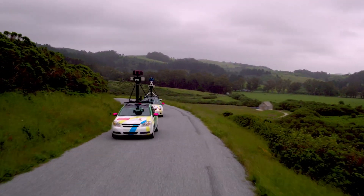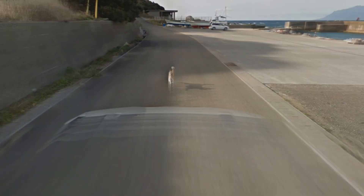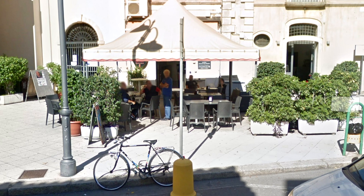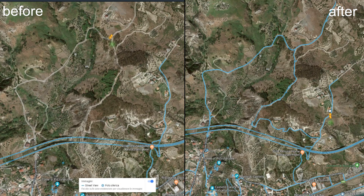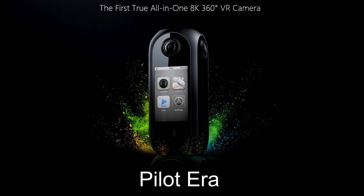Do you know those weird cars with big cameras on the roof working for Google, being followed by random dogs and creating proof that you were at the coffee bar instead of working in the office? Now you are able to do it by yourself — create Google Street View maps, mapping undiscovered roads and showing new places. Everything you need is a Pilot Era.